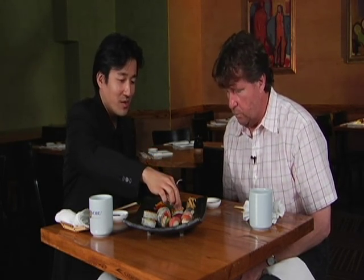Dip the fish side into the soy sauce, because if you dip the rice side it's going to absorb the soy sauce and be too salty. Do you eat it in one bite? One bite, yes. Should you put it in rice-down or fish-down? On the side — place it on its side like that. I never knew that.